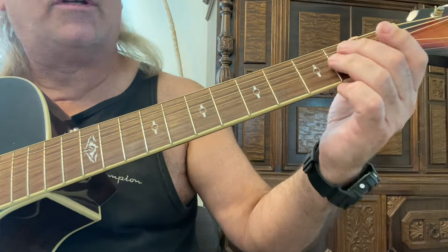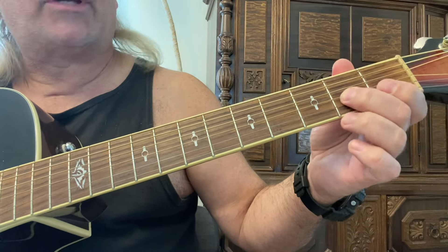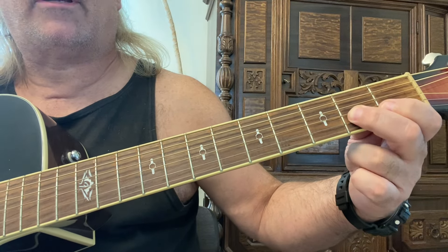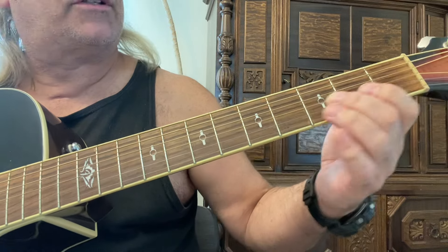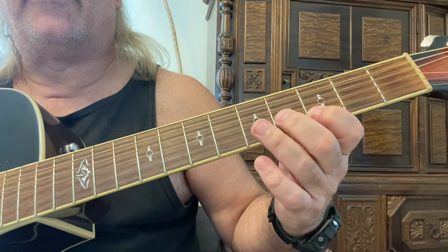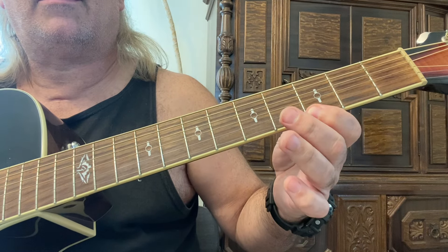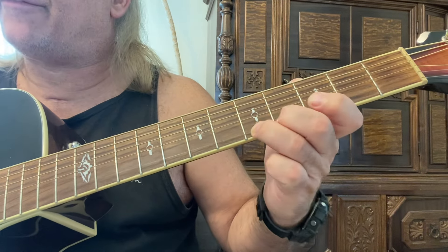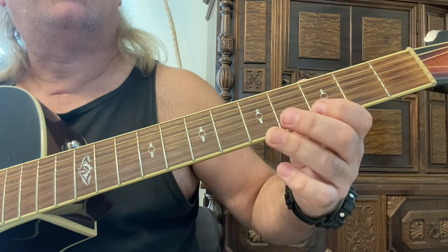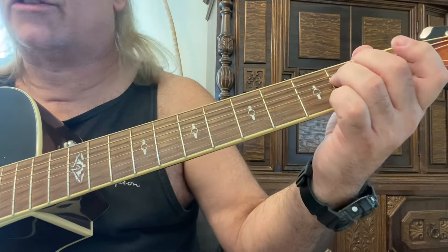Now I'm going to show you what I mean. So right here, with the second finger, going to the second fret of the third string and slide up. Slide up to the fourth fret. And just play the third and fifth frets on the second string — third fret, first string, back to that fifth fret, second string — third and fifth frets on the second string.